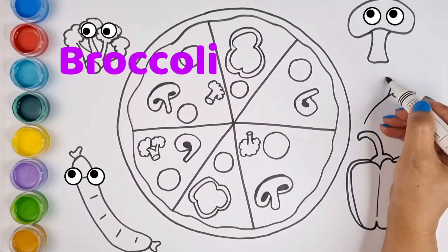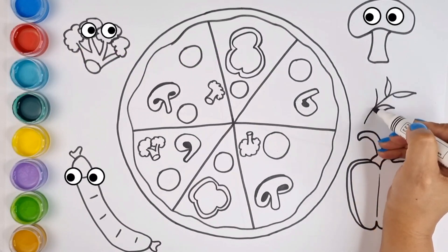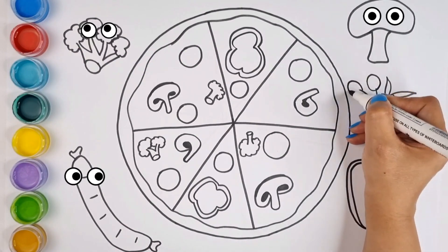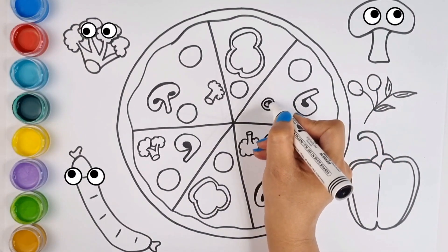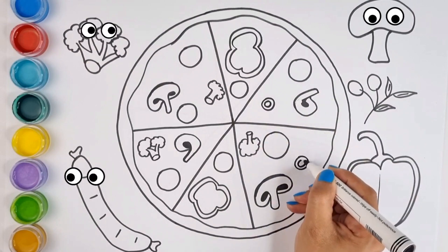Well, let's go to my favorite part, which is the olive. It is very beautiful and tasty. You know, dear children, there are olives in two colors, green and black. They are small with a big kernel inside.